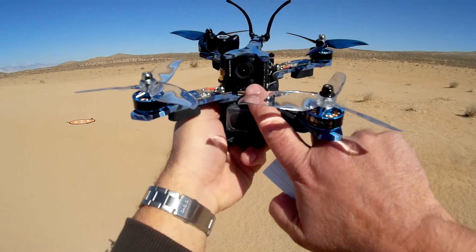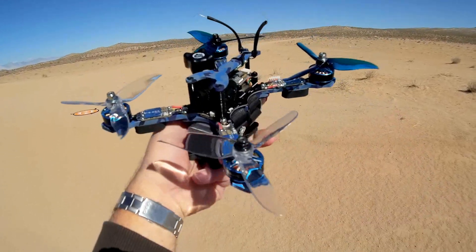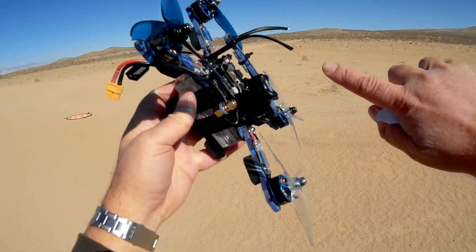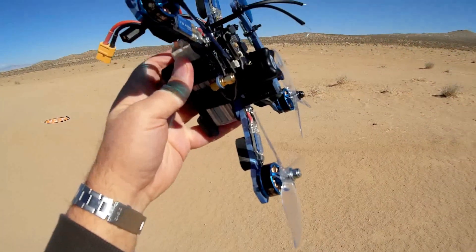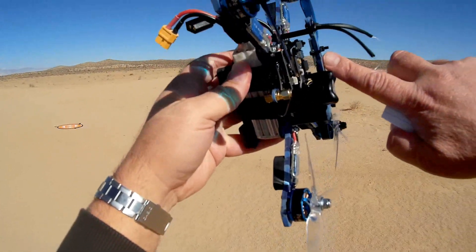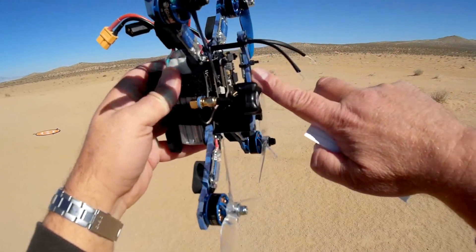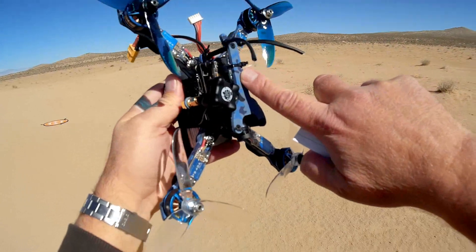We start off with a 1200 TV line camera — a very high resolution TV line camera at the very top here. This comes available in plug-and-play and bind-and-fly. I got the bind-and-fly version with a FreeSky transmitter — their D16XM Plus transmitter here.